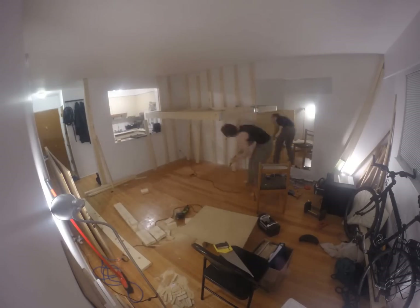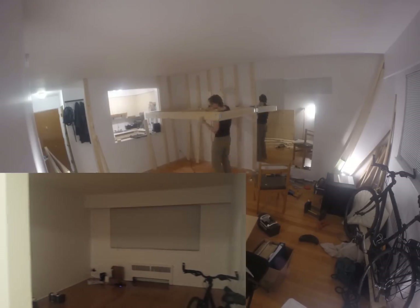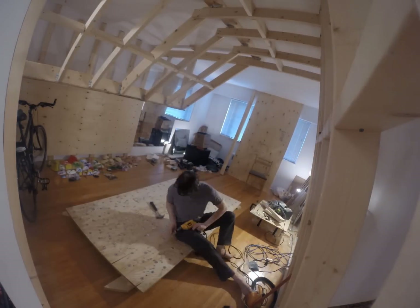The next thing you need to do is visualize your space. You can see my empty apartment here and I already began working out how I wanted to build my wall. It's important to take some measurements and find out where the studs in your wall are located.